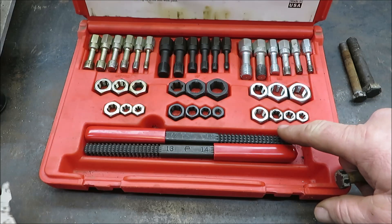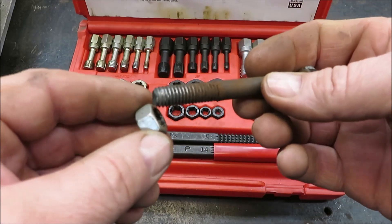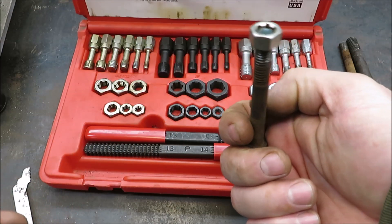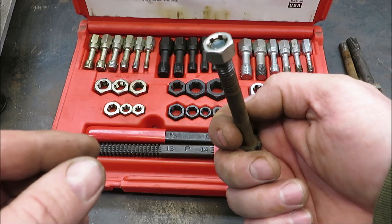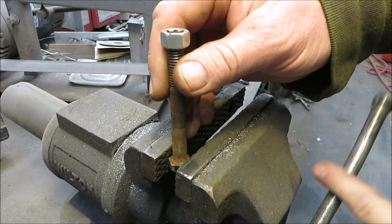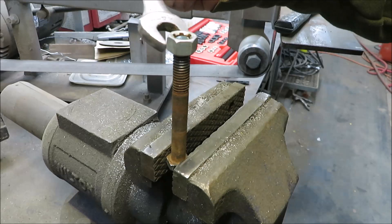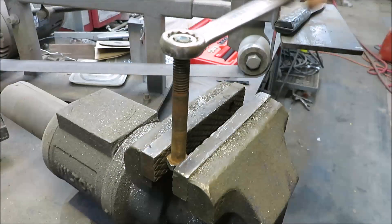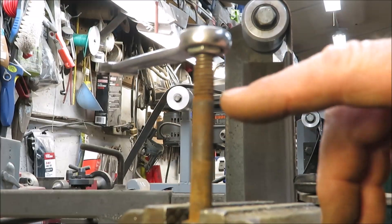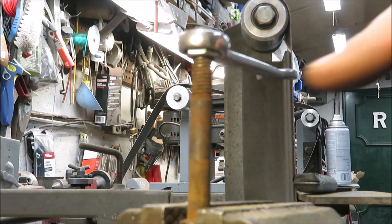So what you do is come over here — this is a 3/8 coarse thread — and you want it to screw right on here. Then what I would do normally is put this in a vise. You bring your bolt over here and stick it in the vise like so, and then this takes a 9/16 inch wrench. The threads on the bottom are the ones you need to clean right here.